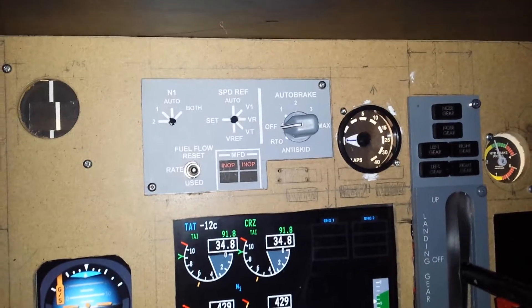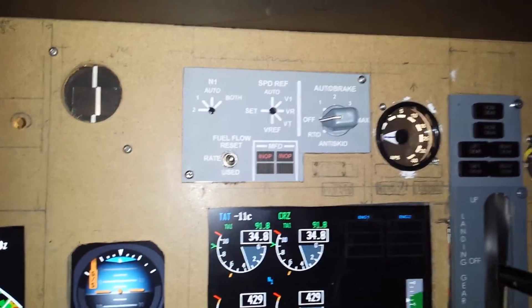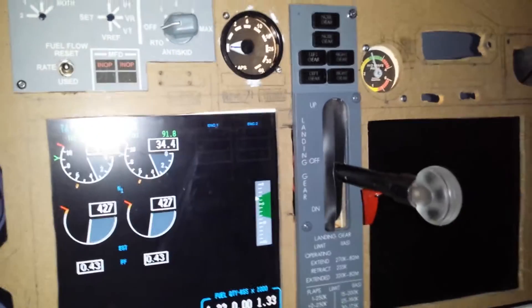That's my homemade flaps gauge. I can't use it right now. My homemade brake gauge — works like a charm. And my homemade landing gear lever.